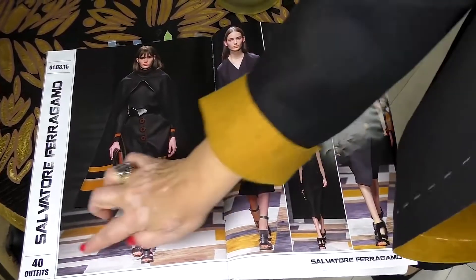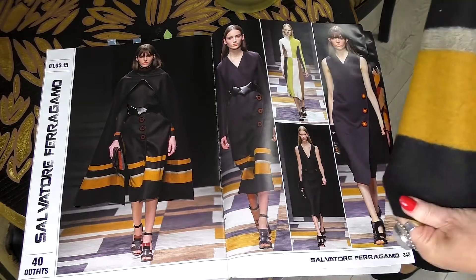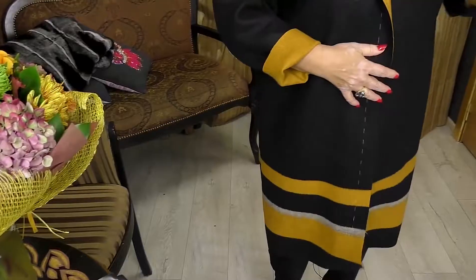This is a two-layer cashmere. Have a look at the pictures — you can see the same fabric in items from the Ferragamo fashion show. It's absolutely the same. Now have a look at me. This coat is almost ready. There will be no facing or lining in it, no doubled collar. I'll show you how to cut such a coat on a modeling fabric.